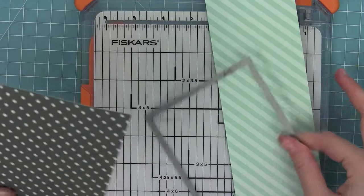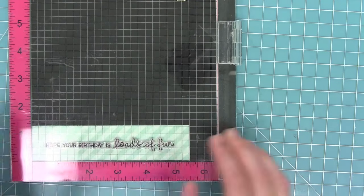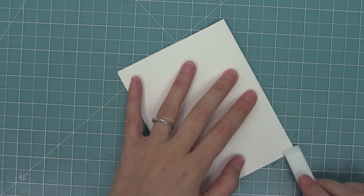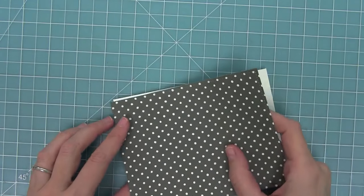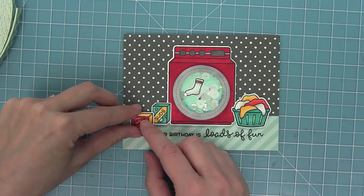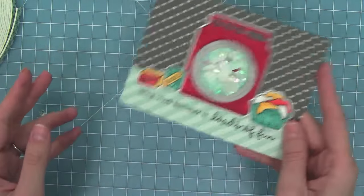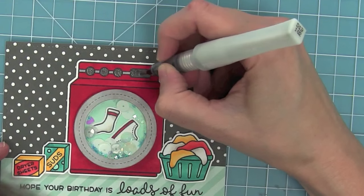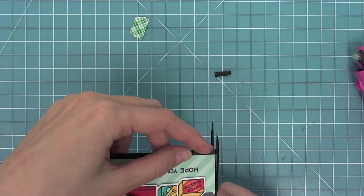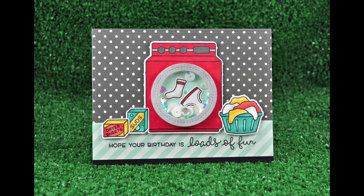Now I have papers from the new Let's Polka in the Meadow collection. I've used the largest stitched rectangle frame die to cut the baby skunk polka dot paper, then trimming a piece of the dew drop line dance. I stamp the 'hope your birthday is loads of fun' sentiment across that piece, score a standard four and a quarter by five and a half card base, and layer everything together. This card is a remake of one of Shari's cards which I adored — I had to add glitter with the Wink of Stella pen because Shari always adds glitter. A little black strip at the bottom gives it a nice finishing edge, and here is the finished card which I cannot wait to send for someone's birthday.